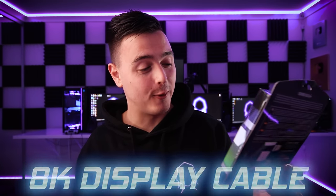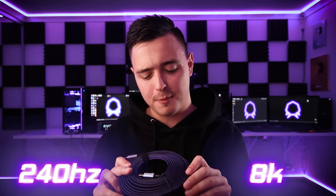Next up we have an 8K DisplayPort gaming cable — this is insane. One thing I really like about Control Freak's cables is the really nice braided material. Display ports actually support up to 240Hz, and this one supports 8K. I'm not sure if all DisplayPort cables support 8K, but when I get an 8K monitor, this is definitely what I'm going to be using.